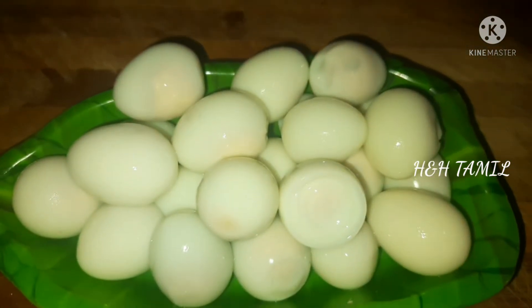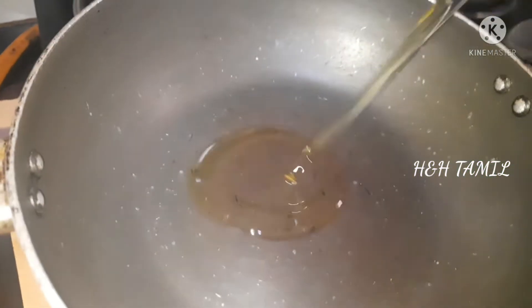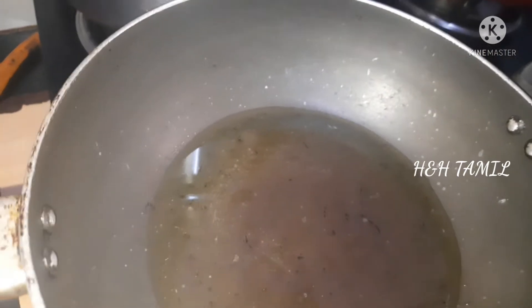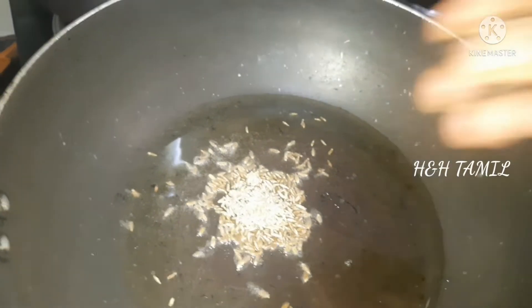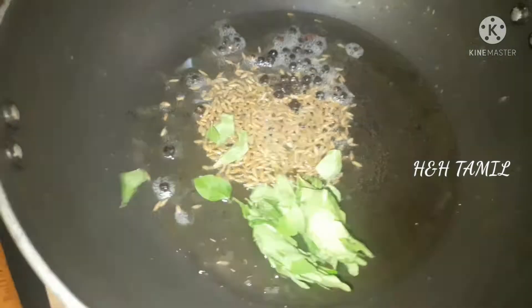Now we have to make the gravy. Let's make the gravy. Let's make a pan — I'm going to make it a little bit and add 1 spoon.